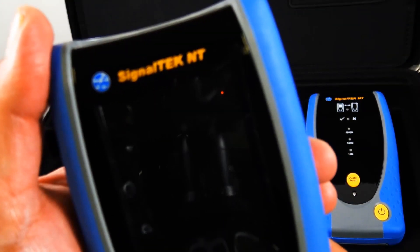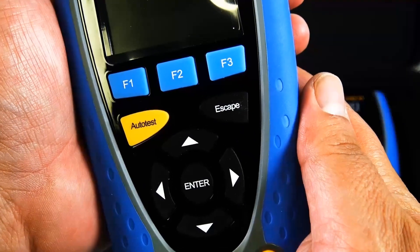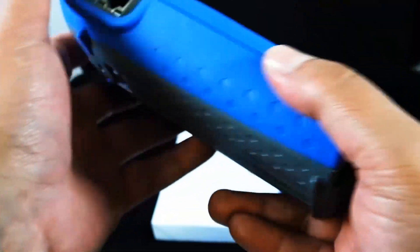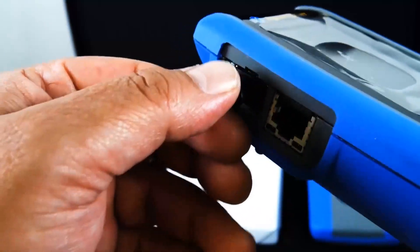There's a quick look at the unit itself. It does have a touch screen, which is a nice feature. There's where you plug it in, and there's where the RJ45 and the SFP module get plugged in.